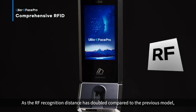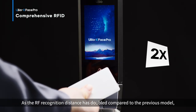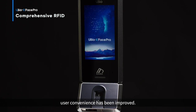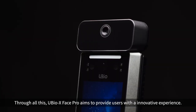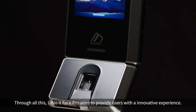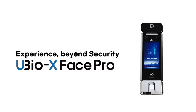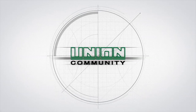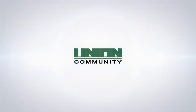As the RF recognition distance has doubled compared to the previous model, user convenience has been improved. Through all this, uBio X Phase Pro aims to provide users with an innovative experience beyond security.